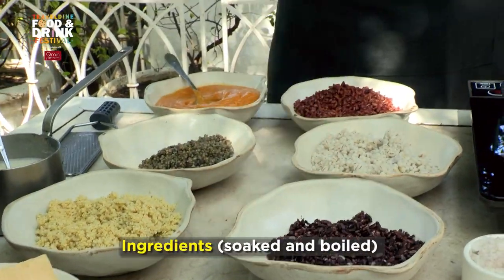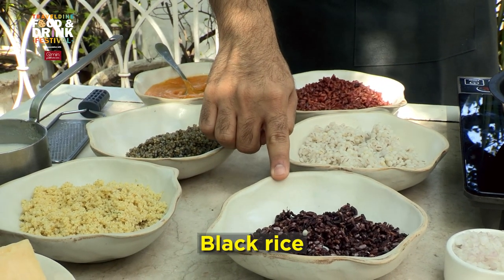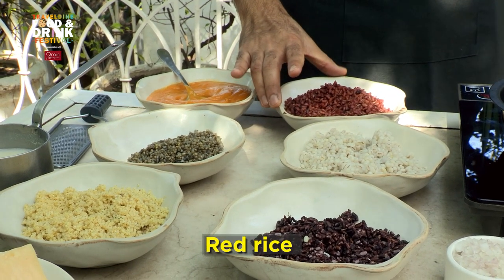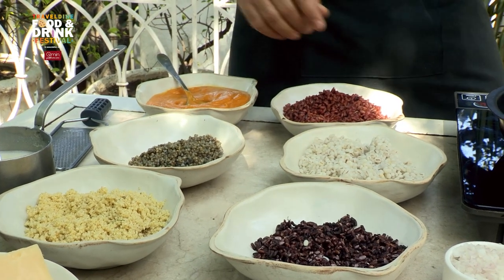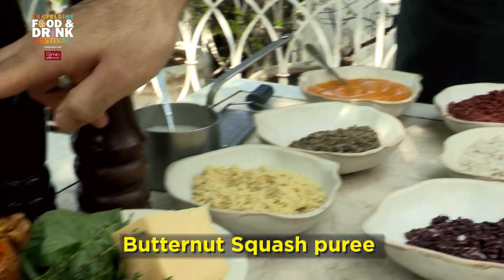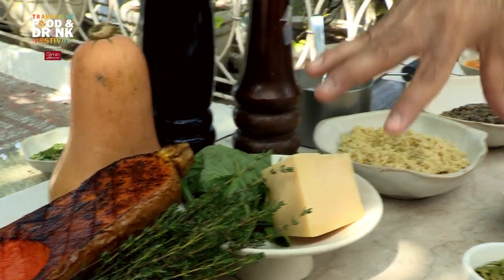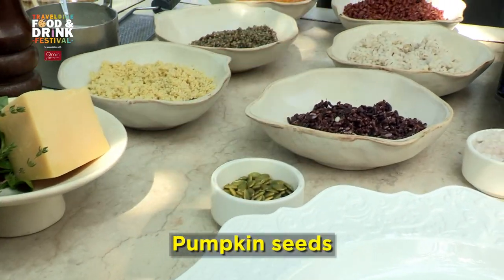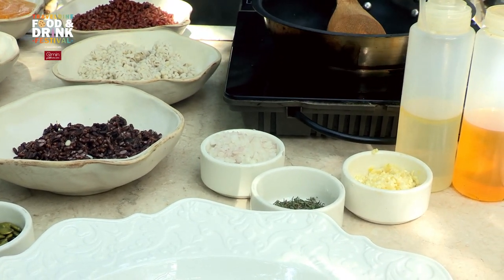Very simple, humble ingredients for this beautiful recipe — starting with black rice from the northeastern part of India, then barley which is locally sourced, red rice from south India, and two different varieties of millets. These will be the five different grains for the risotto. We also have a butternut squash puree — roasted butternut squash blended into a puree. Fresh herbs, basil and thyme, very Italian. Some pumpkin seeds for extra crunch, and basic seasoning: white onion, garlic, olive oil, and wine.